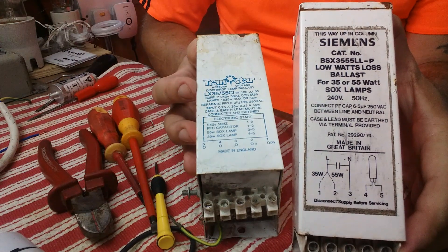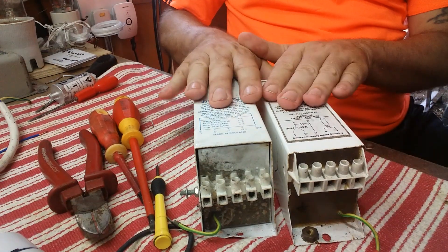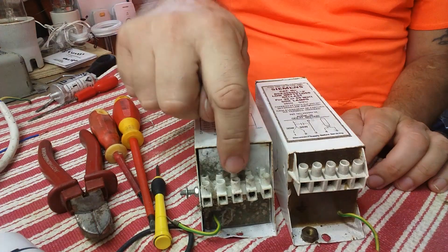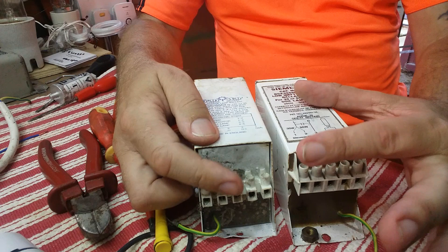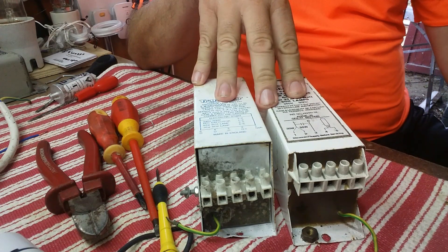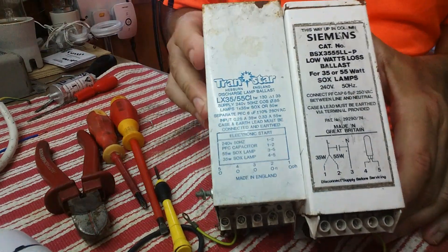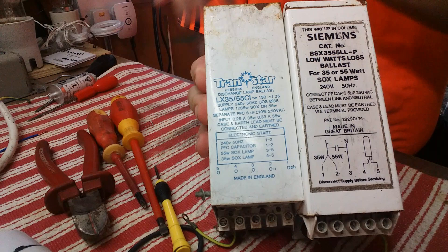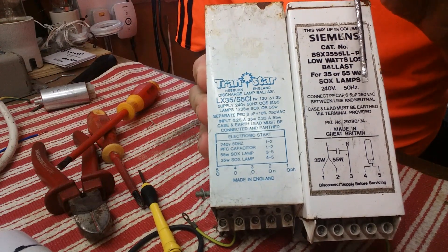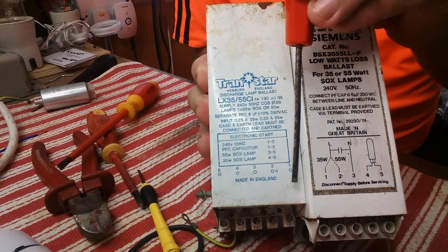So here we have a Siemens and a Trans-star. Most of these wire up mostly the same — they have the igniter inside. However, this one I found out is tapped differently to the other one. Not only are the taps high there, the taps are lower down as well. Both are 35 or 55 watt SOX lamps. You can see the numbers on this one — the wiring numbers are different to the ones on the other.